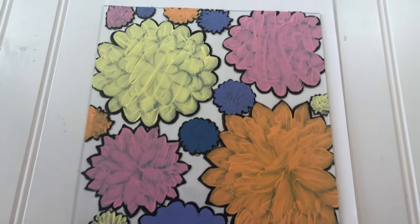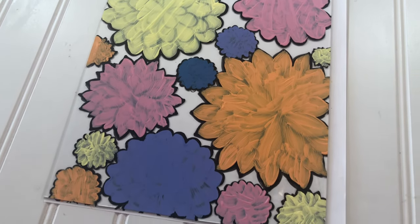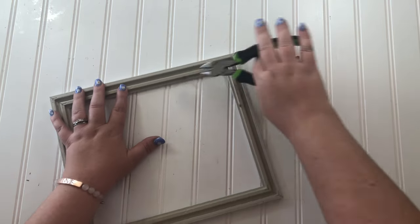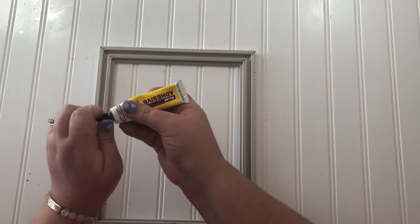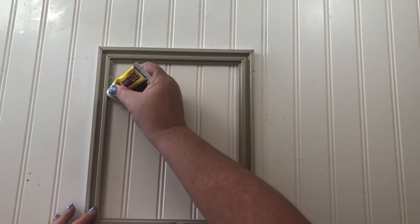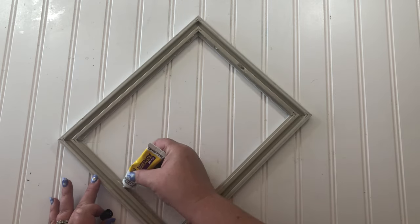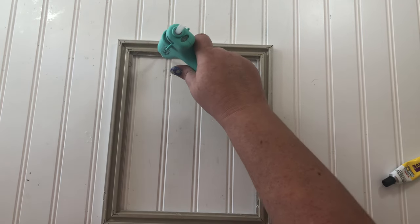This is what mine looked like when I got all my flowers painted. While my paint was drying, I removed the little tabs on the back of the frame with my wire cutters — they were really easy to pull out. Then use super glue Fix All adhesive from Dollar Tree, or E6000, or whatever strong adhesive you like, and run it along the inside lip of the frame where the glass goes.